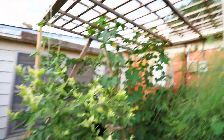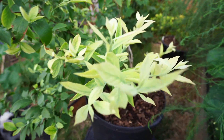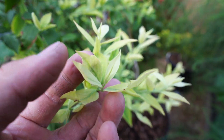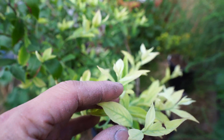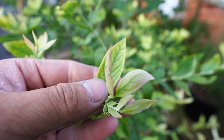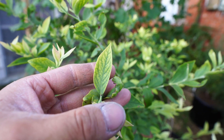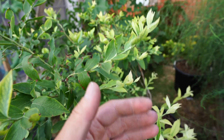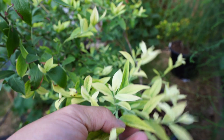Let me grab the camera and give you guys a close view of the problems that blueberry growers sometimes run into. As you can see here, our leaves are very pale. You can see the veins on the leaves are very yellowish — that is iron chlorosis. It is not able to uptake iron, and that is due to a higher pH soil or a soil that is too low.